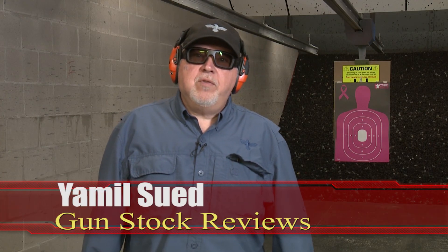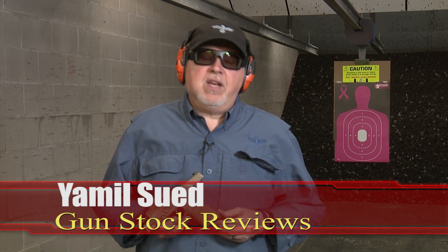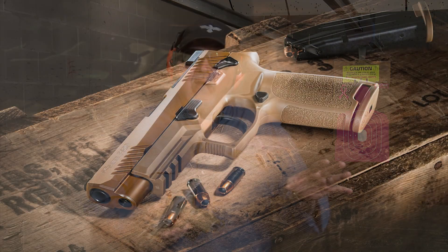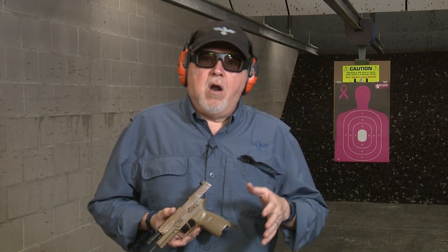Hello folks, it's Jamil for Gunstruck Reviews. I'm here at C2 Tactical in Scottsdale, Arizona, my favorite indoor facility, with a SIG M17. You're going to say, 'But wait, you already did that video before.' Well, yes, we did the video with the civilian version of the M17 when it first came out — mine was so early that it didn't even say M17, it said P320. I got that one for an article I wrote for Gun Digest.